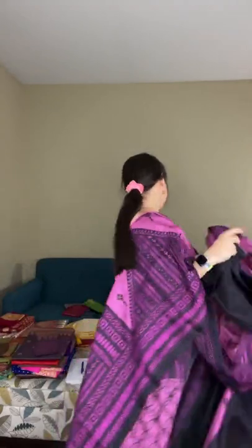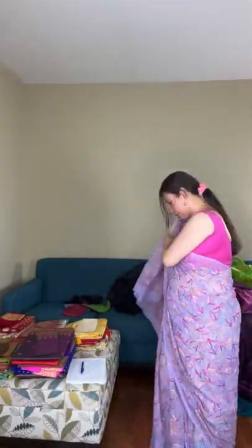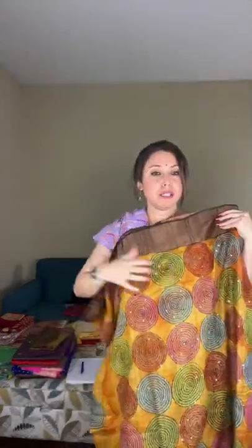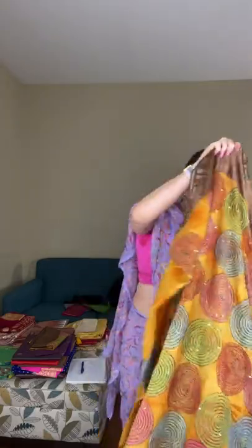Saree number five is on pure tassar silk with hand-embroidered kantha, priced at $178. Saree number six is also hand embroidery on pure tassar, but what makes it very interesting is that it's a shibori dye — the tassar is dyed first to give a shibori effect, and then the kantha work is done on those prints.